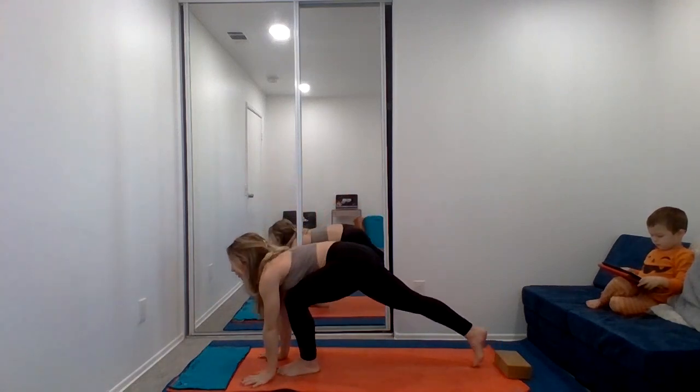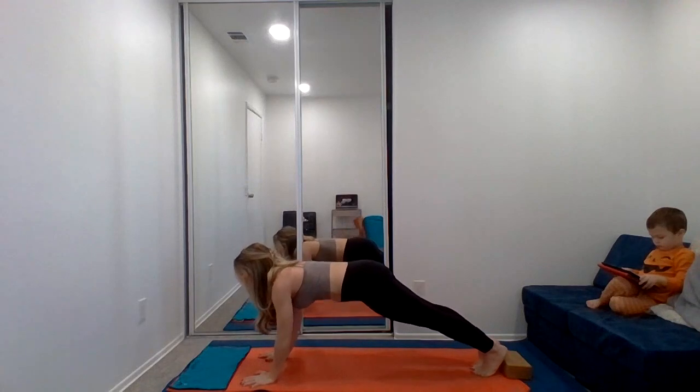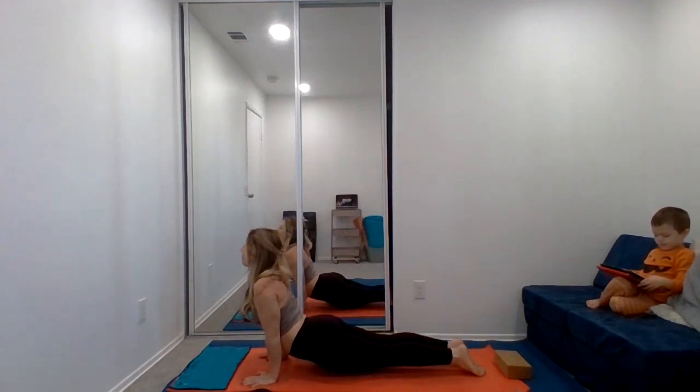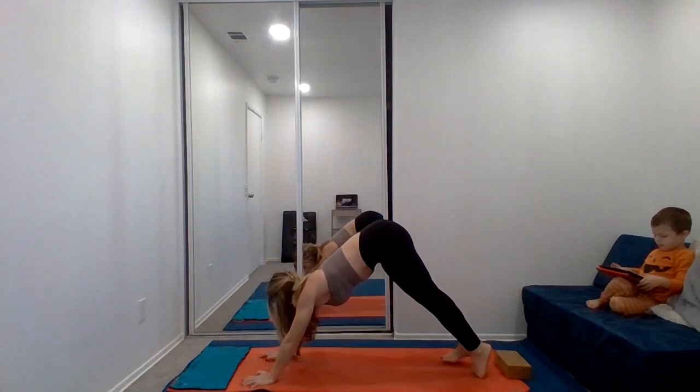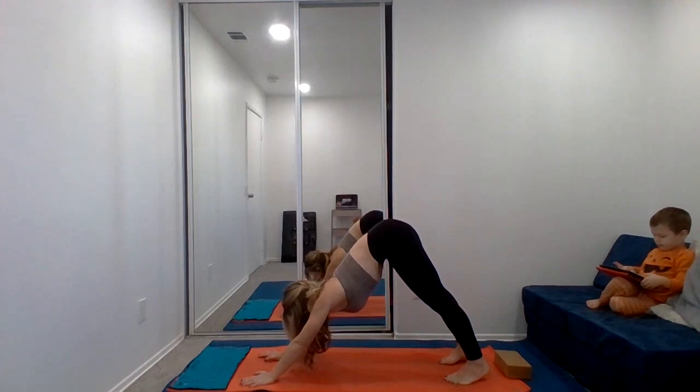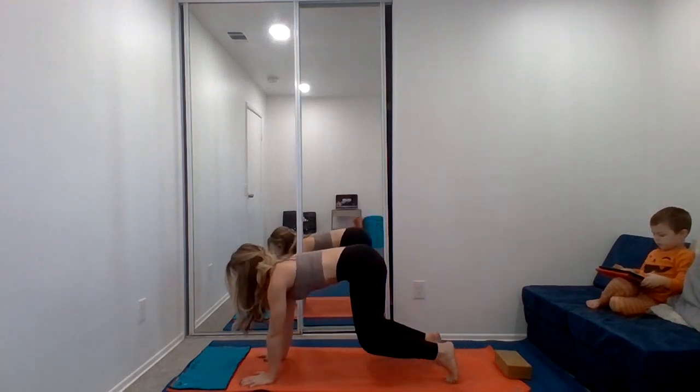And release the bind, place the palms, step back, and we'll chaturanga. Inhale up dog, and exhale back, downward dog. Inhale, exhale. Let's drop the knees into a child's pose.